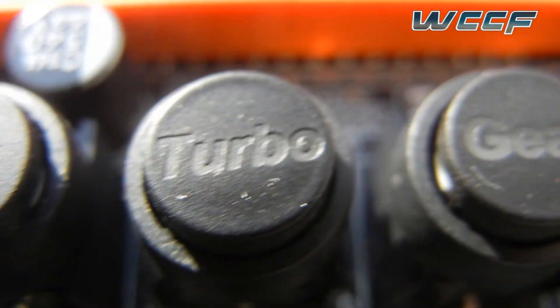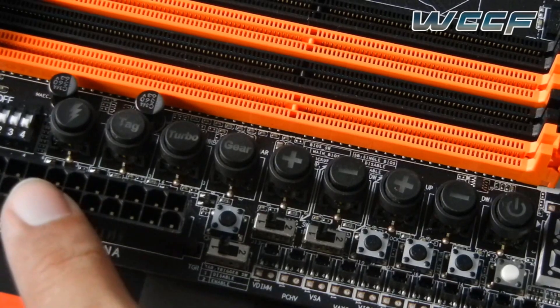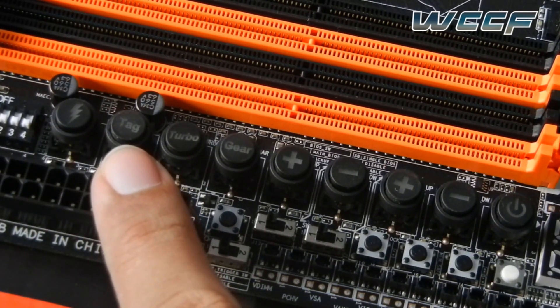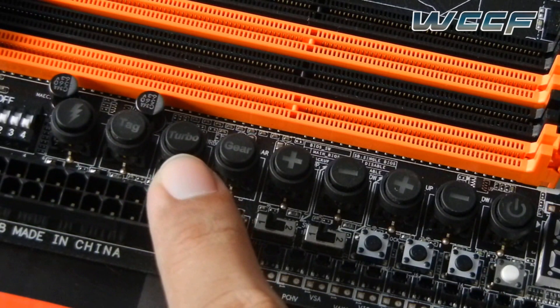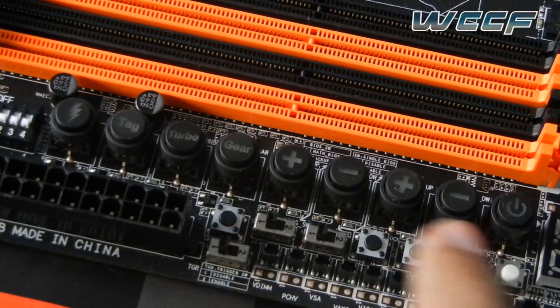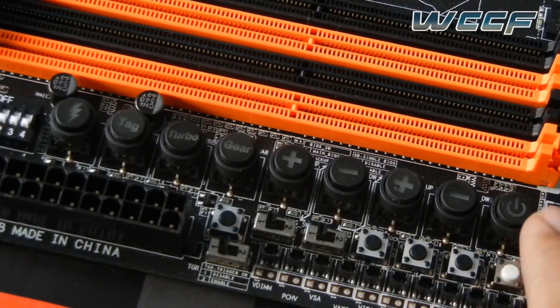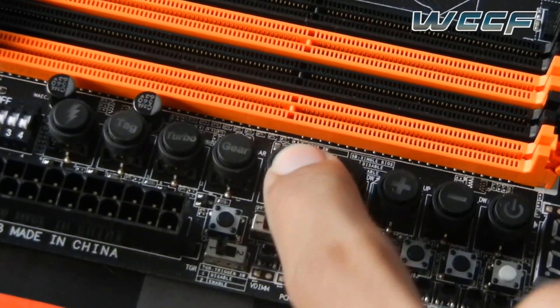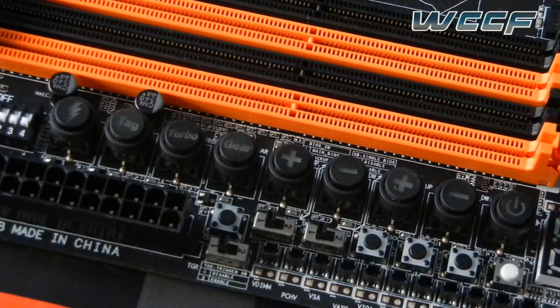Here is the ignition button, which is actually used to power on the fans without powering the PC. This is the OC Touch feature of the Gigabyte motherboard. Here is the overclock ignition button, the overclock tag button, and the one-touch turbo button. And here is the overclock gear button. The remaining five buttons are one-state buttons and they can be used to increase the base clock, power on, or adjust the CPU ratio — and they are really easy to push.